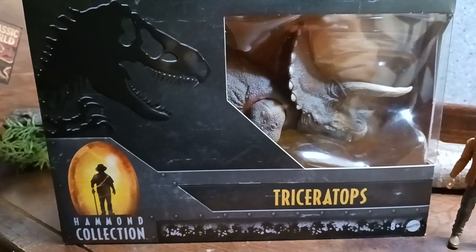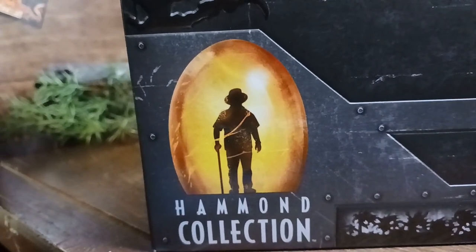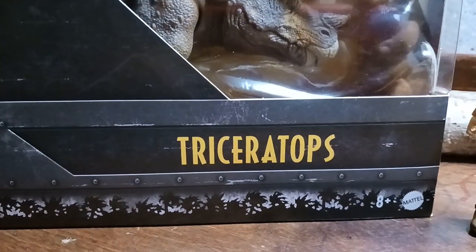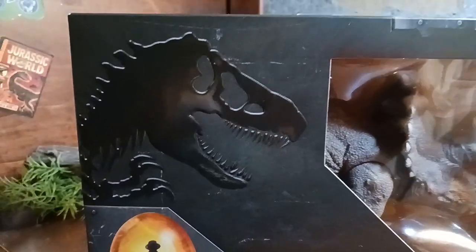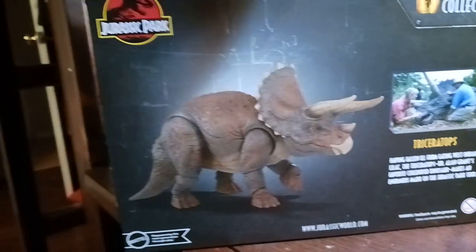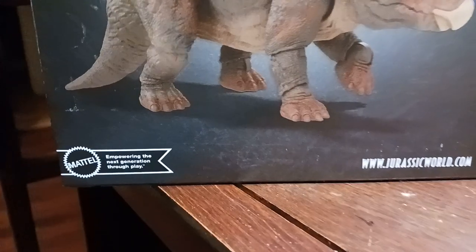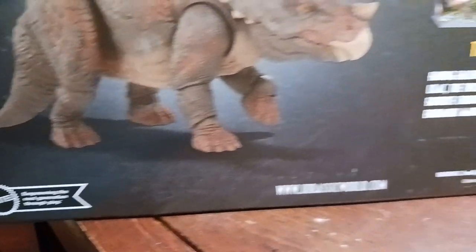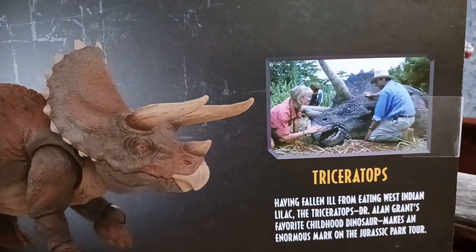Here we have the Hammond Collection Triceratops. Down here, as we always see, is the Hammond Collection logo. Down here we see some palm trees with the nice logo of the Triceratops name plus 8 plus Mattel. Up here is the T-Rex logo, which is really nice. If we move to the side we see the Hammond Collection logo again with the palm trees down there. Here we have a little bit of the background — the Jurassic Park logo with the Triceratops picture. Down here we have Mattel empowering the next generation through play, and the www.jurassicworld.com. Up here we have a little info box about the Triceratops.